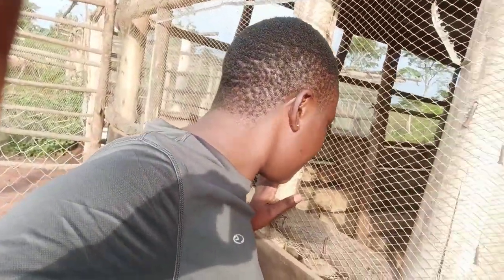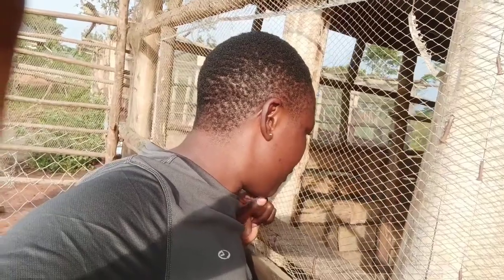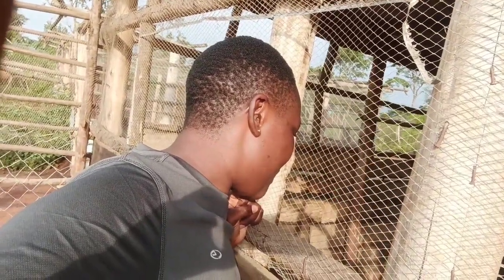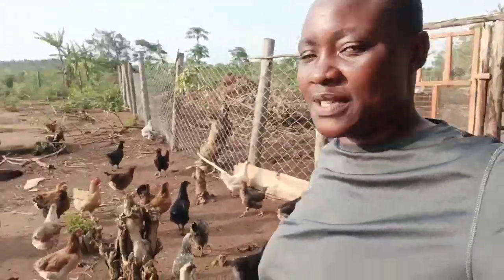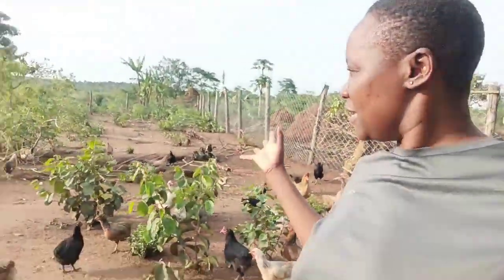Welcome to my chicken coop! This is my poultry project, guys. In this video, I'm going to share how we separate the hens. We have new hens that we are rearing now.